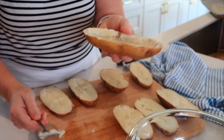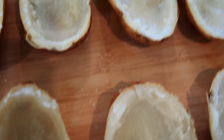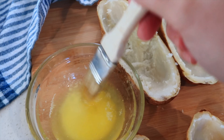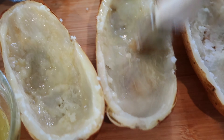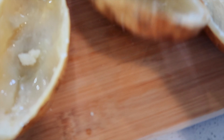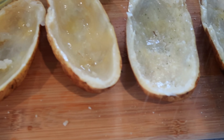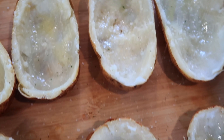We want the shell to be thick enough that it can stand on its own. Preheat your oven to 350 degrees. I have some melted butter here, so the next step is to coat the inside of each potato shell with a little butter. Then I'm going to add just a light touch of garlic salt to each one for a little bit of flavor.